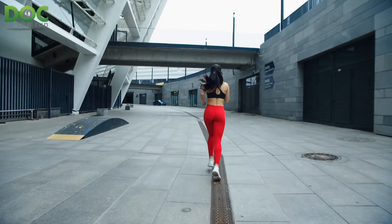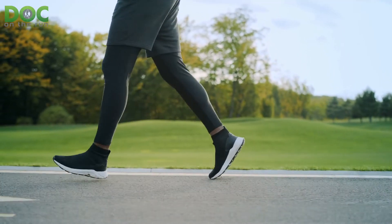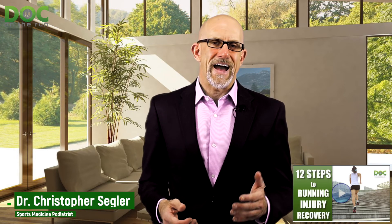What's even more important than the diagnosis is the severity and what you're going to do to maintain your running fitness if you want to get back to running. When you book a webcam call or I see you during a house call, you can check out the whole process. It's at the 12 Steps web class — just go to docontherun.com/12steps and I will walk you through the 12 steps to rapid running injury recovery.